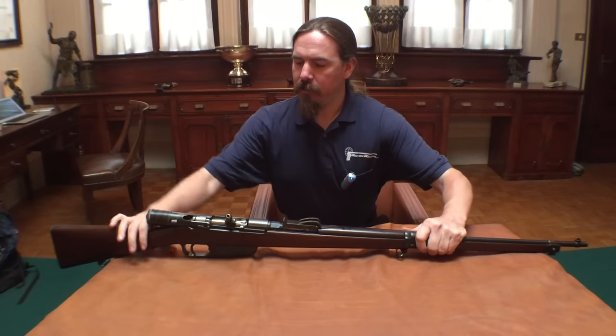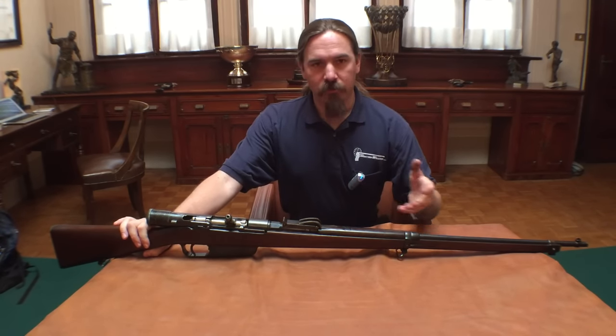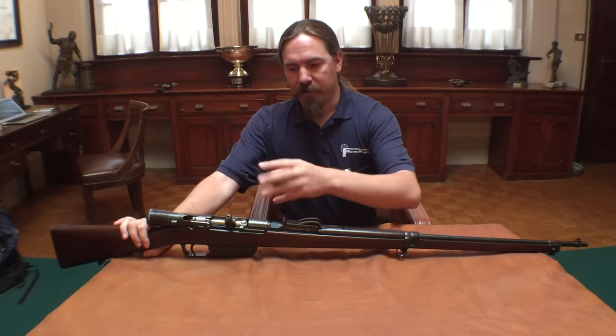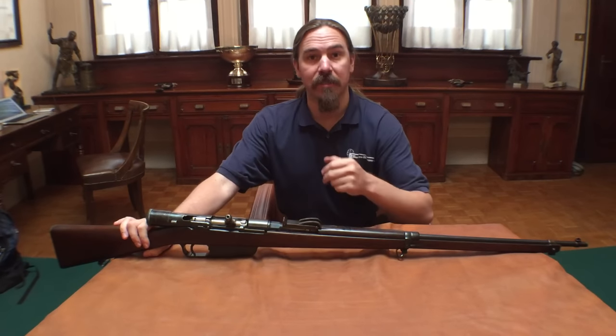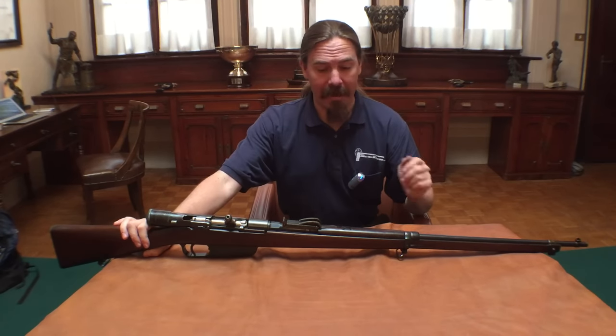Now one way that people do this would be by taking a bolt-action rifle and adding a gas piston on the side. Then as the gas piston cycles backwards, you have a set of mechanical components that cause it to pull the bolt up, push it back, and then a recoil spring moves it forward and rotates it back down. For example, the British Charlton did that.